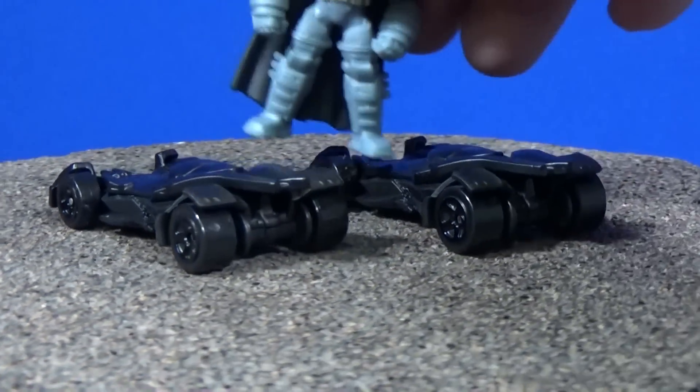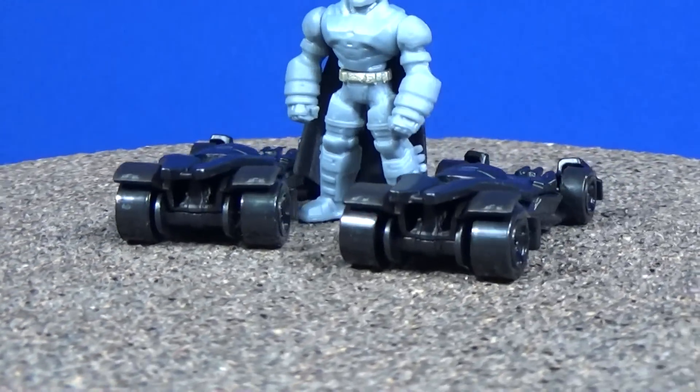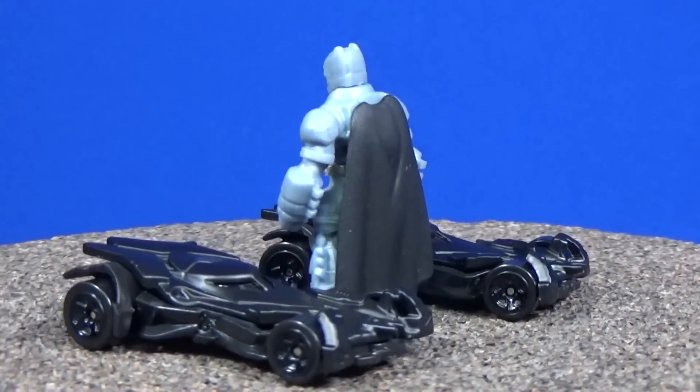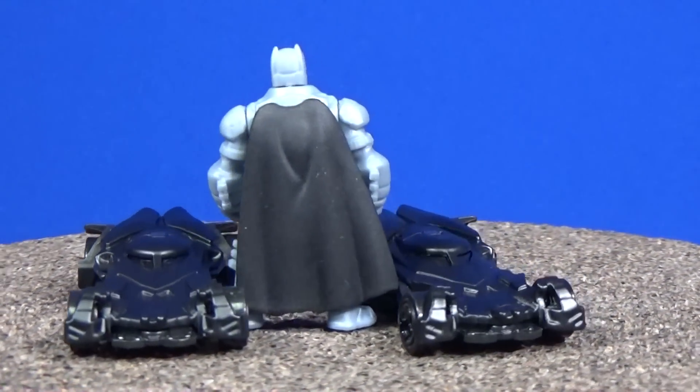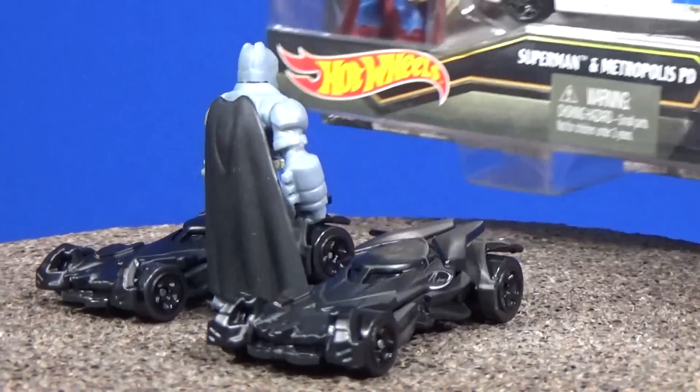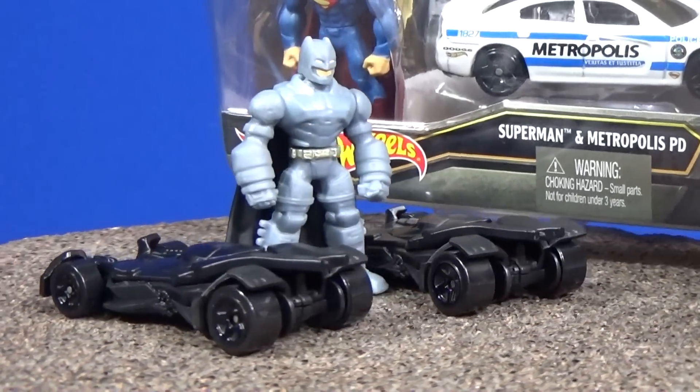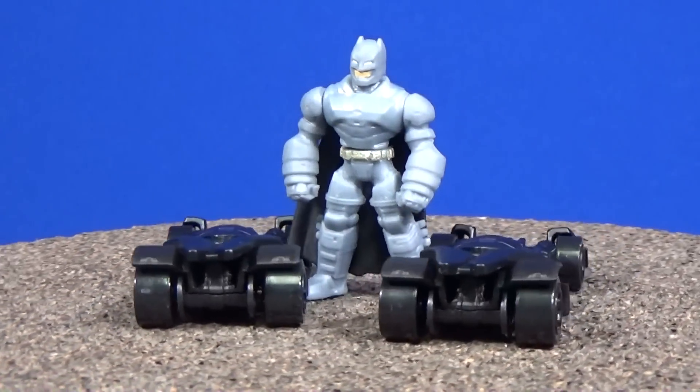If you want to get it with the minifig, $3.99 is pretty affordable to get a figure and a car. And don't forget, Superman came with this 2011 Dodge Charger RT — we're going to crack this one open as well.